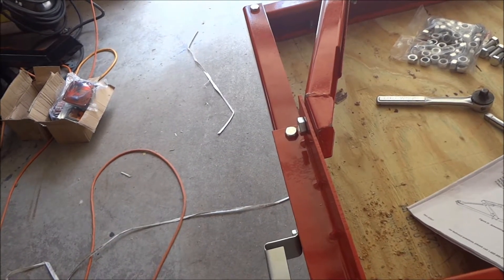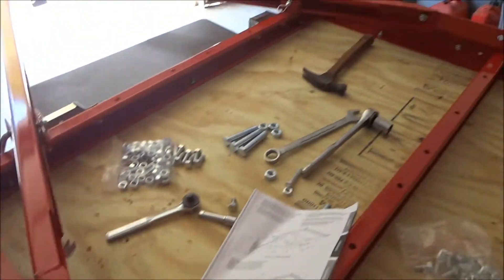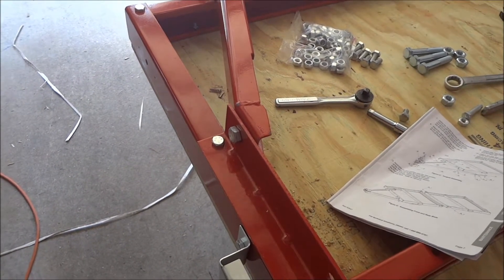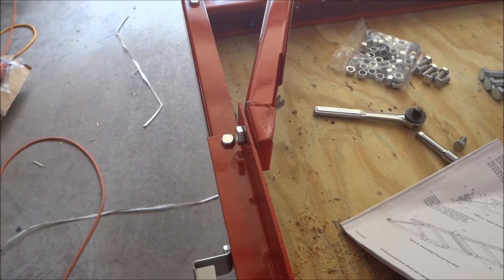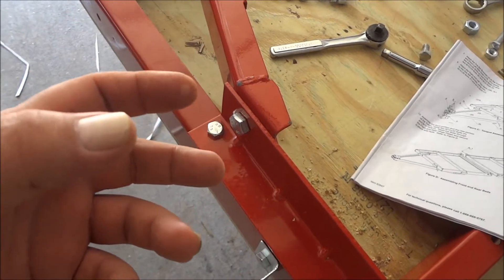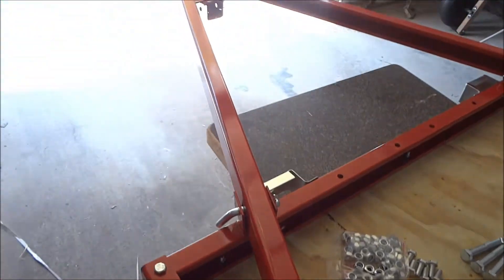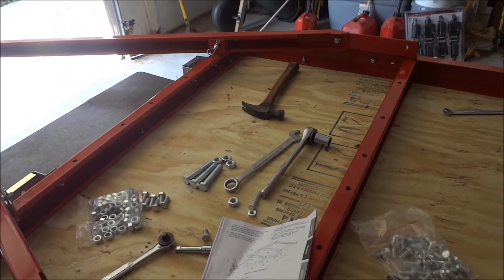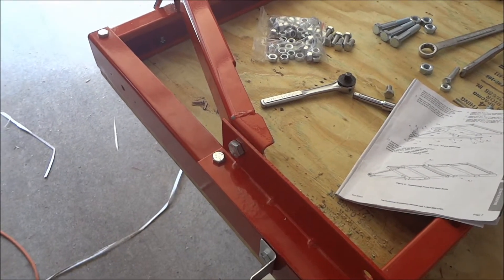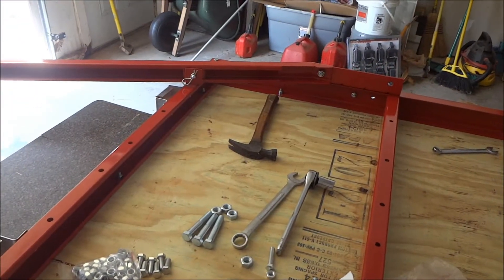If anybody's watching this and it's a year later, go ahead and hit me up. If I didn't do an update on this a year from now, hit me up — I'll do an update on the trailer. I'm interested in seeing how this is going to hold up. I'll take this apart a year from now and see what kind of wear happens, because this actually supports the weight on the trailer. We'll do a trailer autopsy almost a year from now.